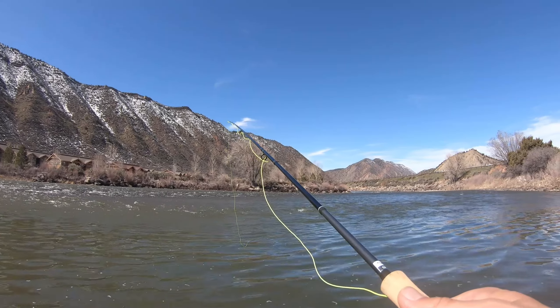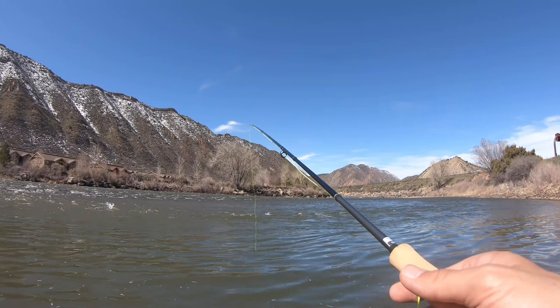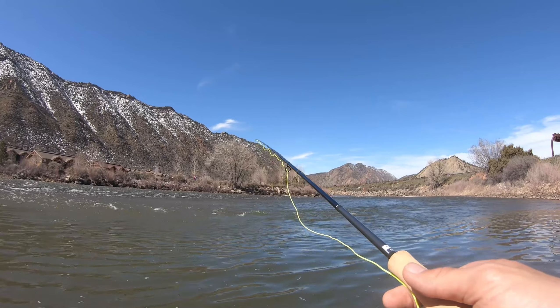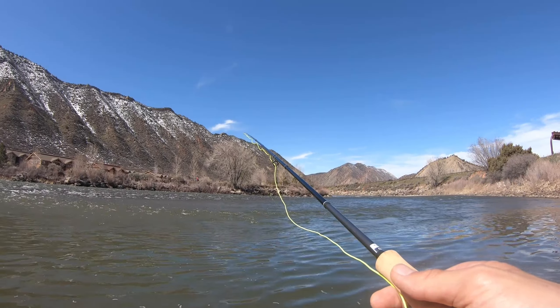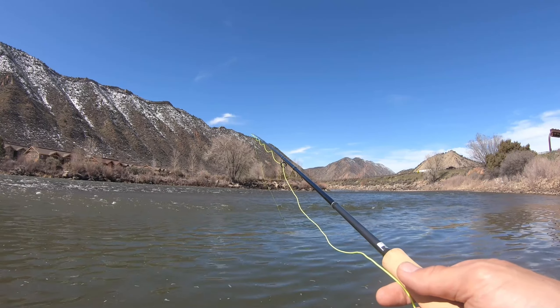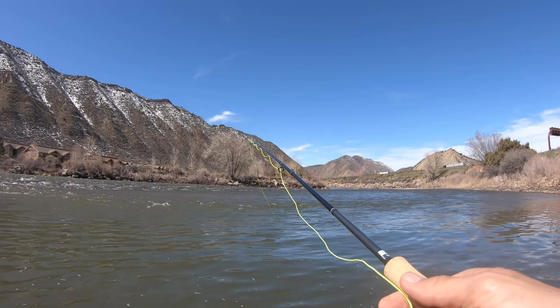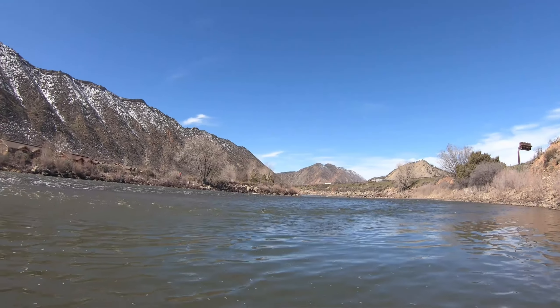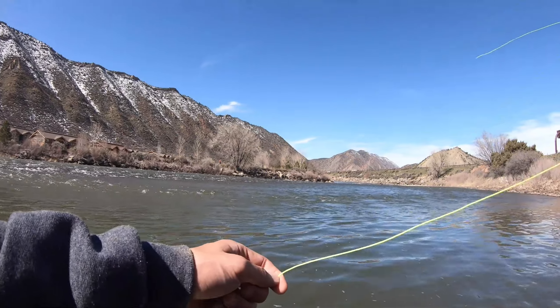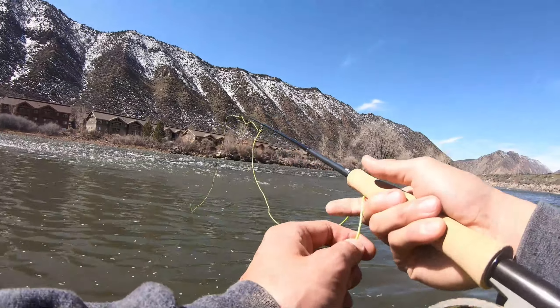Trying out my clear water outfit — I've got a double nymph rig on right now. I should have just left this recording; I just had a solid bite, he was on and he got off. Dang it! It felt a decent size too — I mean, everything feels big on a fly rod, I guess. I've never caught one on the river, so I'm sure the current's gonna feel crazy.